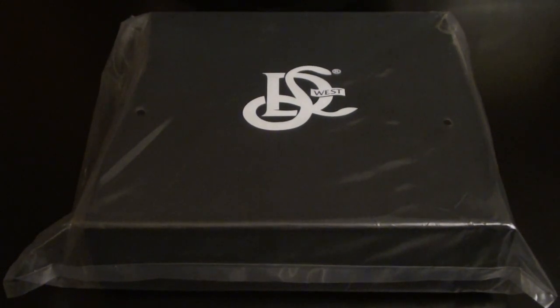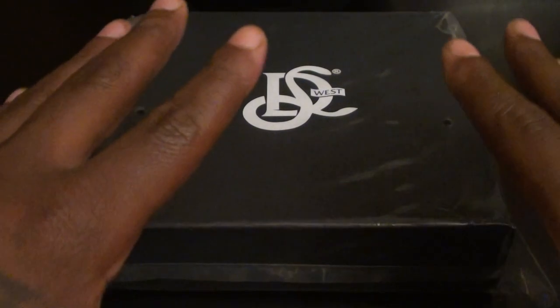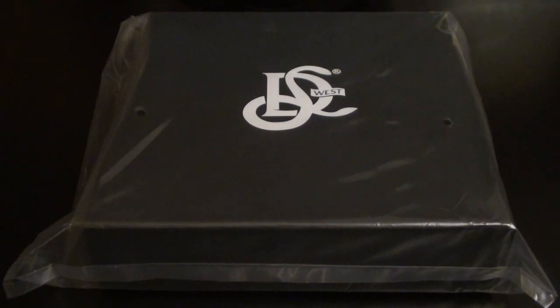Yo, what's up everybody, it's your boy Floss back again with another video. Today we're gonna take a look at the original LD West holster. Fellas, this is so sick. Before we get into this, I'm gonna show y'all a little video from the company real quick, just so you can get an idea what the product is and why I think it's so sick.